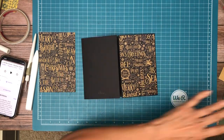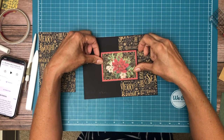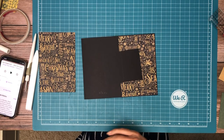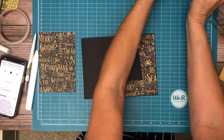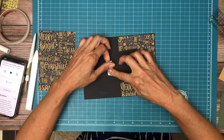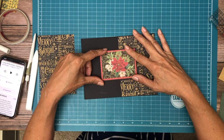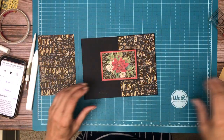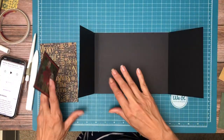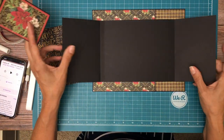Now we are going to add this ephemera card which is matted with black. It's going to overlap and have a magnet behind it. So let's add the magnet. We are going to add glue here, and then we need to put a piece of coordinating paper on the other side. This whole thing is going to get mounted right here.